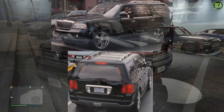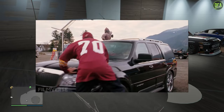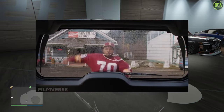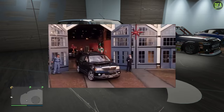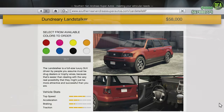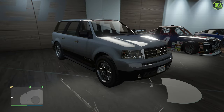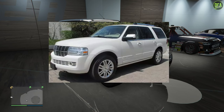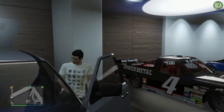In today's video, we're going to be building Ice Cube's Lincoln Navigator from the 2005 movie 'Are We There Yet?' It's a pretty entertaining road trip comedy film which I'm sure most of you have seen. The SUV used in the movie was a second gen Lincoln Navigator with aftermarket wheels - pretty simple, mainly stock minus the wheels. The vehicle we're going to be using is the Dundreary Land Stalker, which costs $58,000, or you can get it off the street for free. The Land Stalker is mainly based on the third gen Ford Expedition mixed with the third gen Lincoln Navigator - not quite the second gen, but definitely the closest we have in the game.